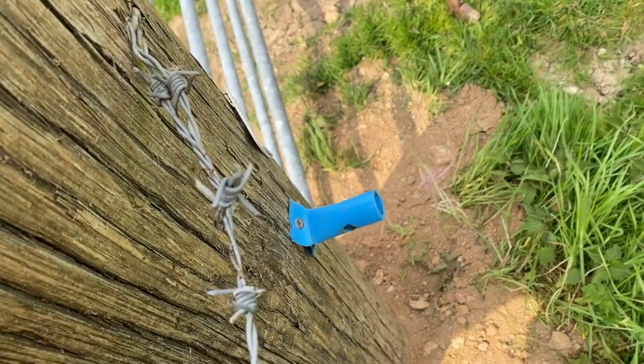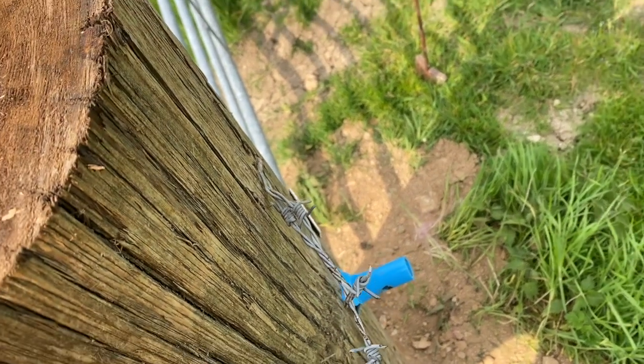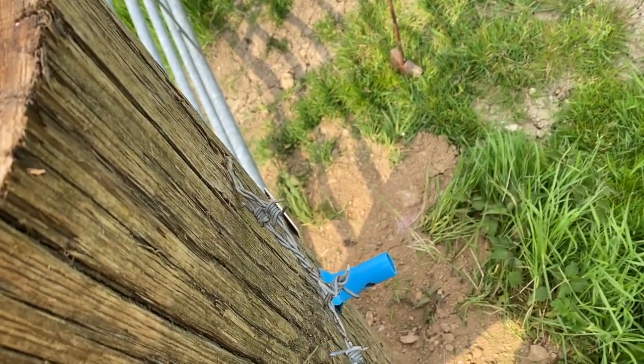There you go. First isolator on, barbed wire on. Right, let's get to it.